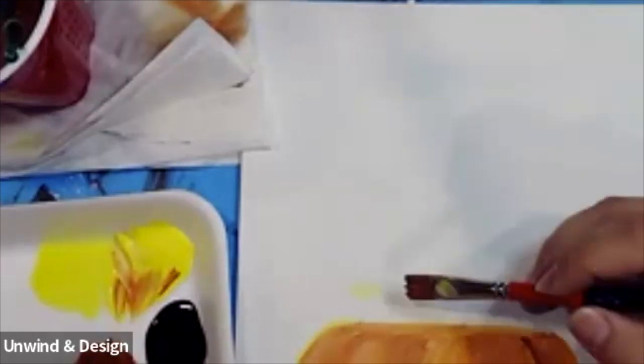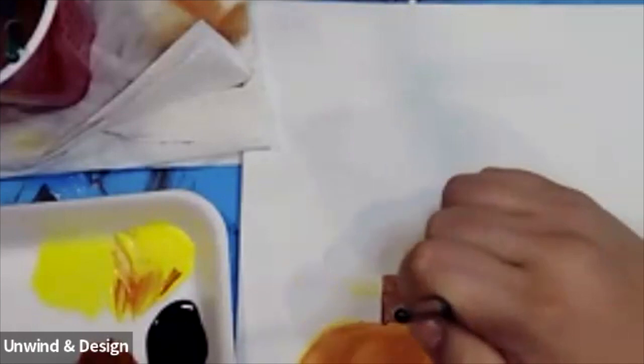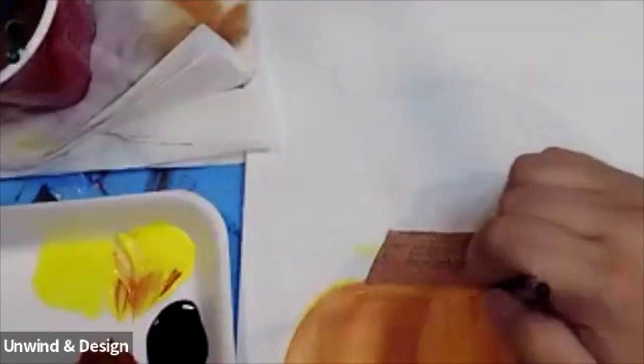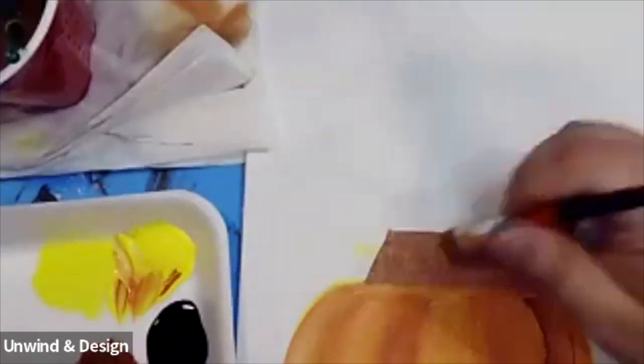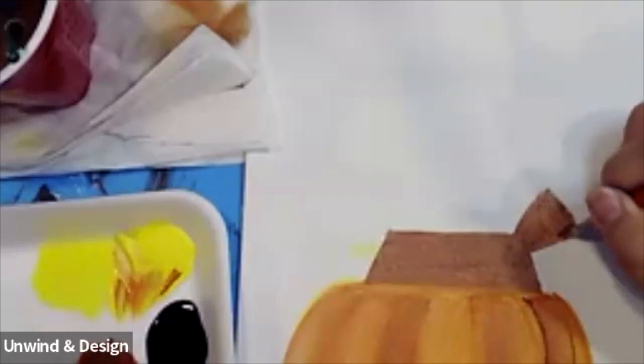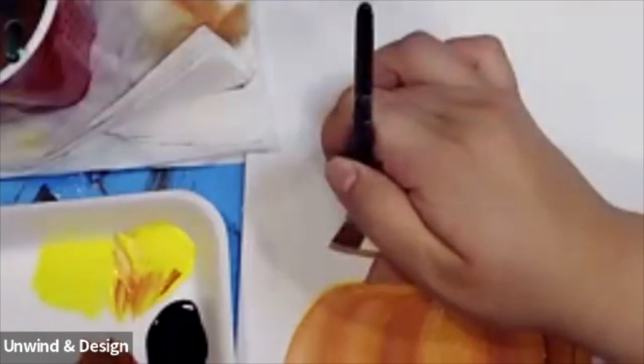We're going to start in the middle by doing two fingers and a block in the middle, and go ahead and paint that in. At the bottom we're going to bring it out to the side a little bit and start to fill that in. Remember, this doesn't have to be exact. From here I'm going to bring two lines like a triangle going up — an upside-down triangle — and paint that in. Now we're going to do the same on the other side: another upside-down triangle, and let's paint that in.